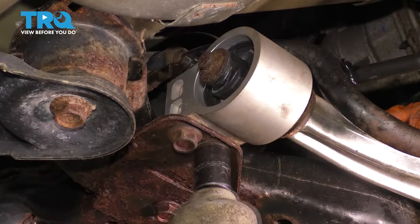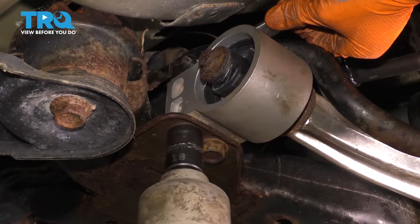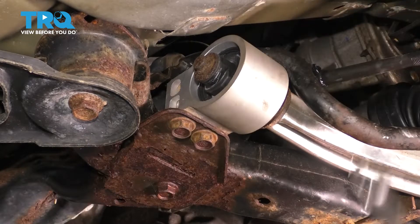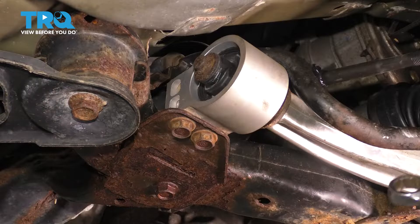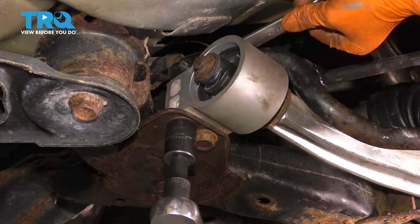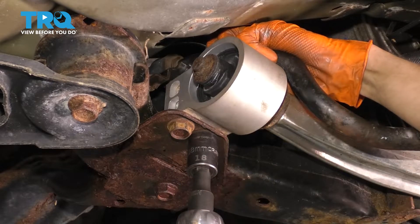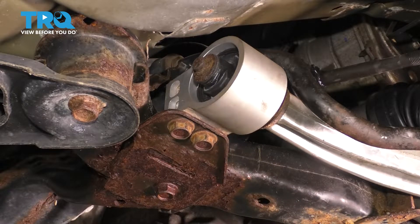Starting with the forward bolt, tighten these to 37 foot-pounds, and then an additional 90 degrees each — which means a quarter of a turn. I set my torque wrench to degrees, but basically it's just a quarter of a turn. Make sure the nut doesn't spin. Make sure the nut on the other side does not spin. Those are both 37 plus 90.